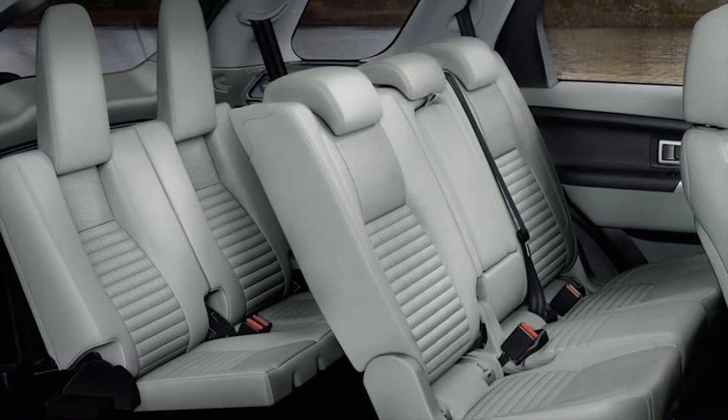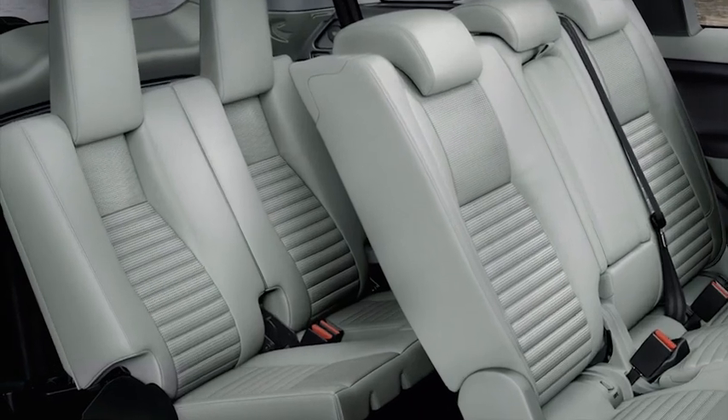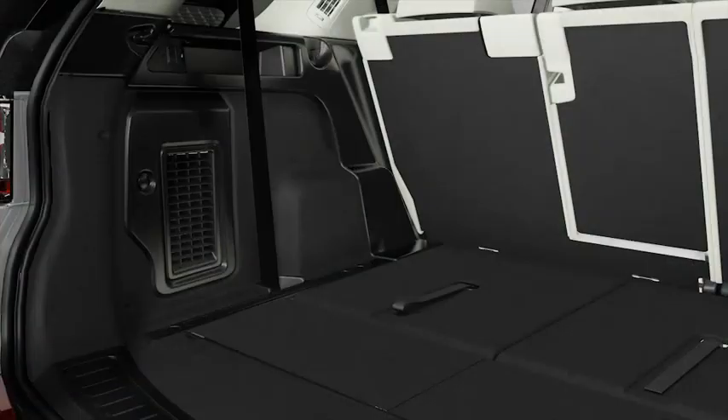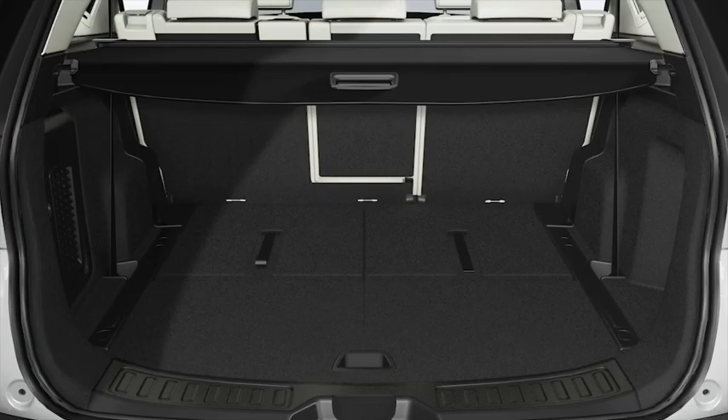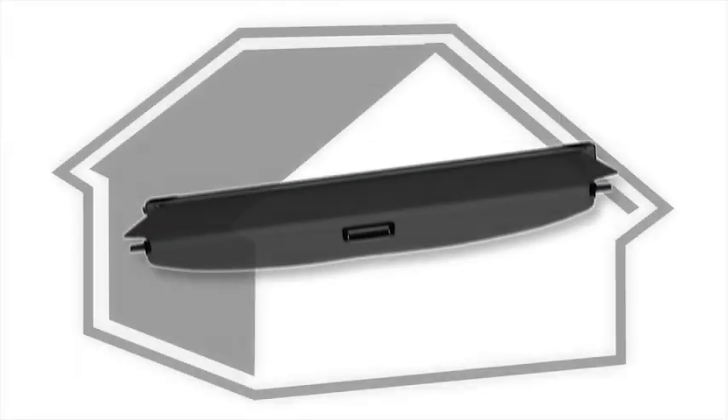This video will show you how to access and operate the third row seats. To use the third row seats you'll need to raise them using the pull strap on the rear of the seats. To raise the seats, open the tailgate and remove the load space cover.